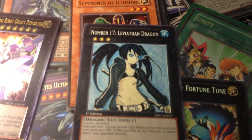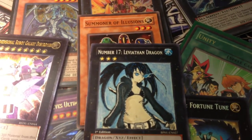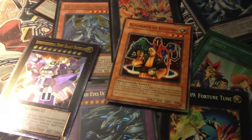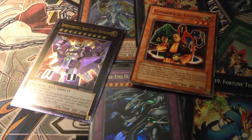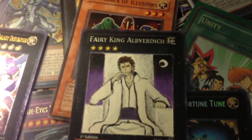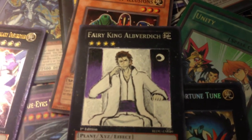I'll explain why I did it — well, there's not really a reason, well there is — I'll explain it in the next video I'll be making about this card. And the other one, after learning from my mistakes on the Black Rock Shooter one, I made Sosuke Aizen on Fairy King Alabardic. I got his name right — yeah boy.